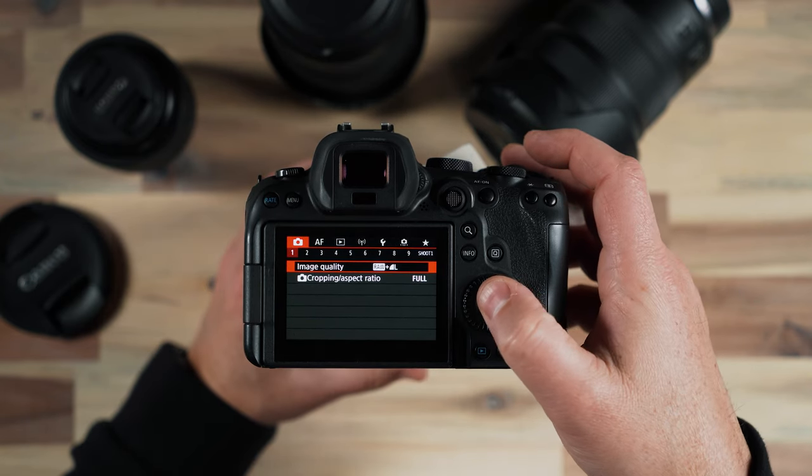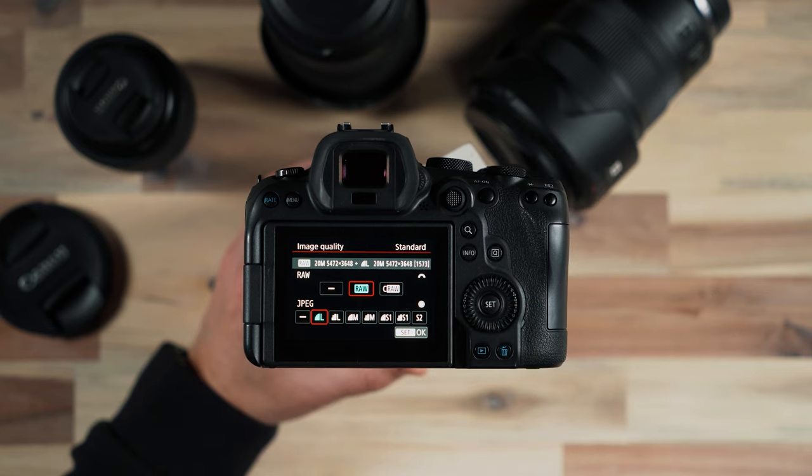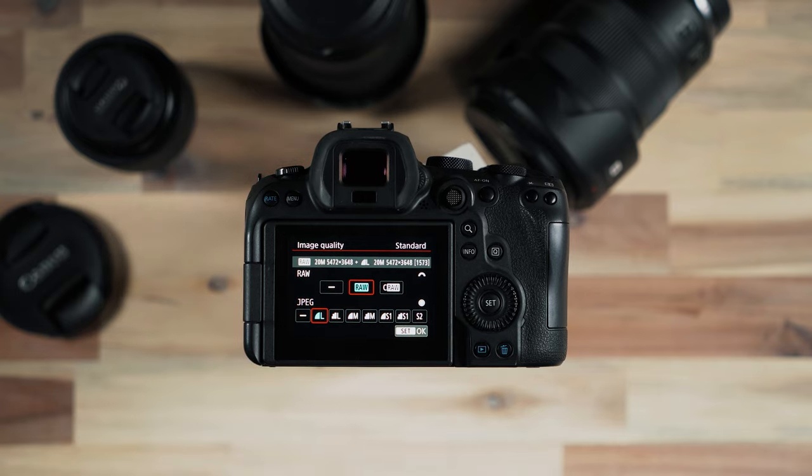The first thing I do is put my camera in raw capture and I also capture in JPEG as well. The reason that I shoot in raw and also capture JPEGs: first of all, the raw image is going to give me much more data to work with when it comes to editing my photos.